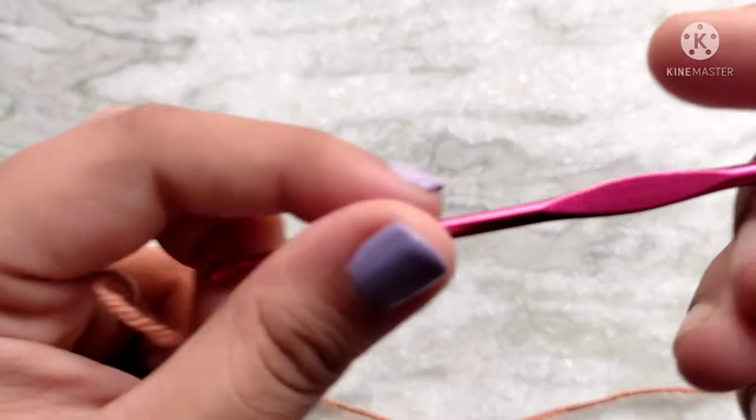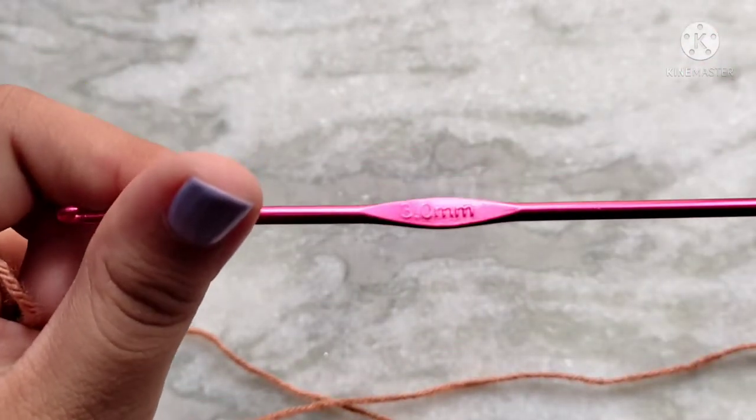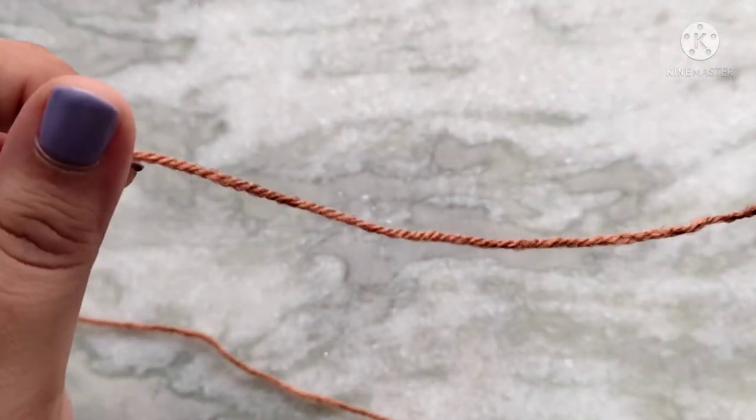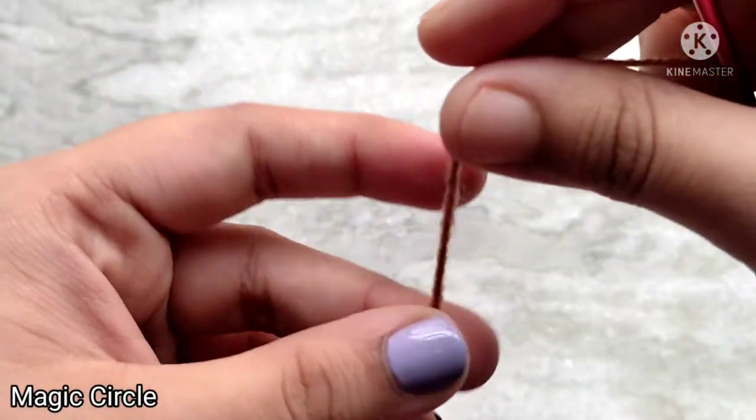I am going to be using this very pretty brown color for my bear, and with this I am going to be using a 3mm crochet hook, which is a couple of sizes smaller than what is recommended for my yarn. I do this so my stitches are nice and tight. We are going to start with a magic circle.